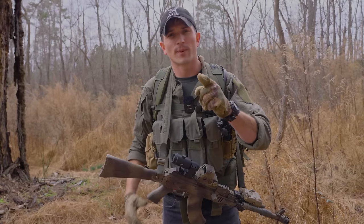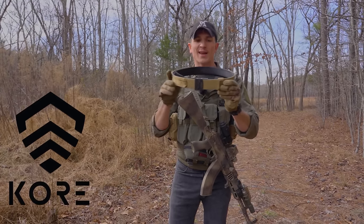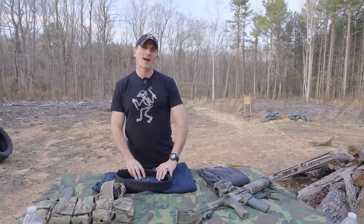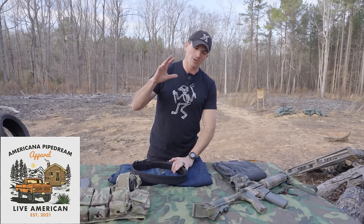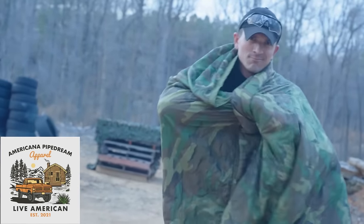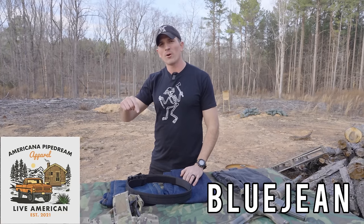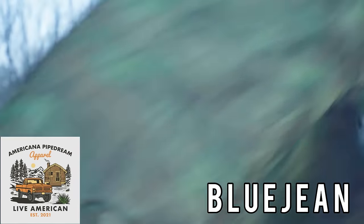But before we dive into it, a word from our sponsors. Today's video is sponsored by Core Belts — I absolutely love these belts. I have a video on them, and if you follow the link below it'll get you entered into a giveaway where you can win one every month. Today's video is also sponsored by Americana Pipe Dream. They are the sultans of surplus and they have a surplus of cool M81 whoobies. I never leave for the field without the whoobie. Go over to Americana Pipe Dream to pick one up, use code BLUEJEAN at checkout for 10% off, and use the link below to enter a care package giveaway. Go check out Americana Pipe Dream.